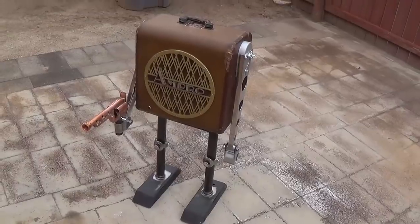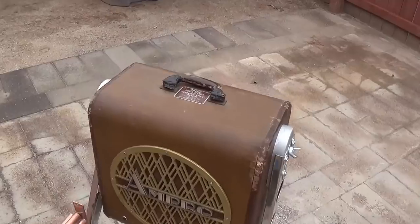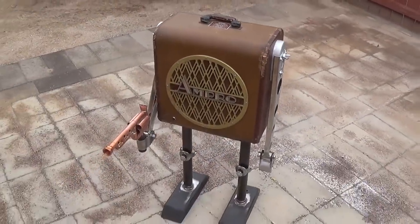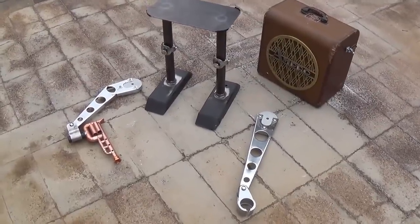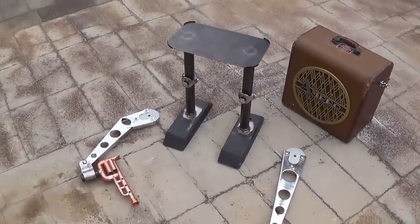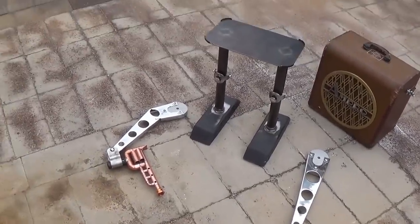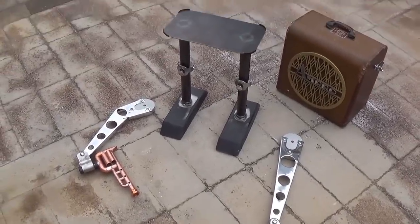I'm thinking we're doing it in copper paint to match the amp head. I'm going to set the camera down and get started. I should add that the beauty of this design is that in about 30 seconds it all comes apart to be transported quite easily, and then reset up in another 30 seconds.